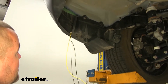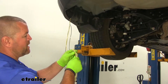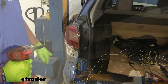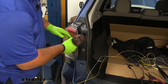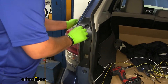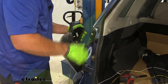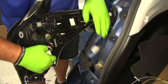Now we'll remove our taillight. We're going to take our brown, yellow, and white wire and feed it up behind our fascia to our taillight housing. To remove your taillight, take a 10mm socket and remove that bolt and this bolt. We're going to pull back, push down that green tab, and pull them apart.